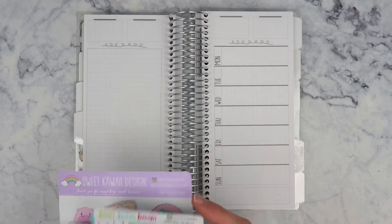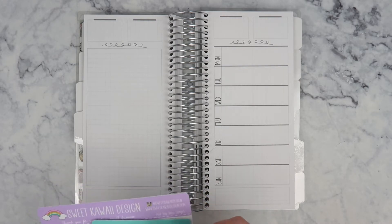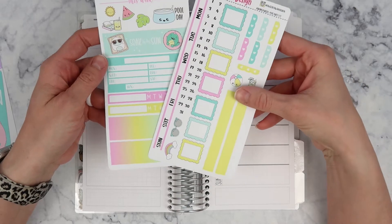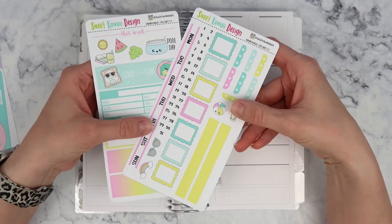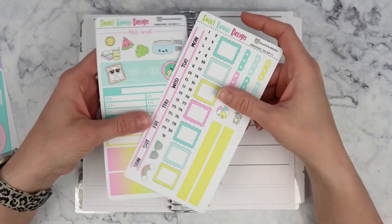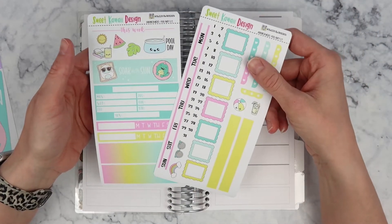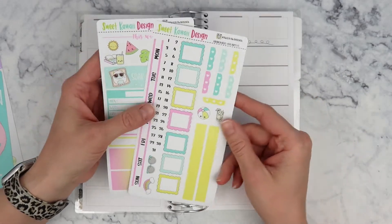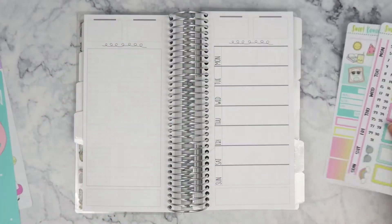It doesn't take me very long. The kit that I am using is from Sweet Kawaii Design — it is the pool party kit. I'm using this because it's summer. We're still like midsummer, but I know summer's gonna be over faster than it seems, so I decided to go ahead and use up one of my summery kits. This is a newer kit, it's super cute, I just love the pastel colors.